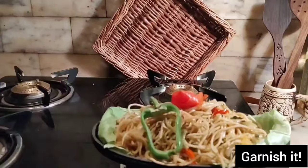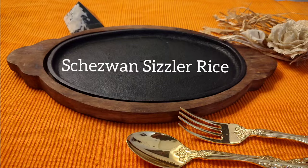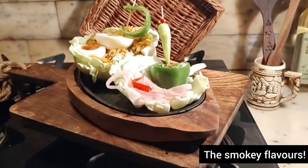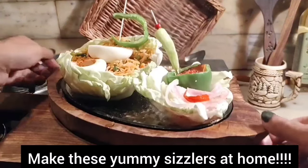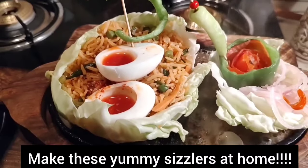Apply these tips and tricks for better sizzling effects. Make sure you hit the ice cubes.